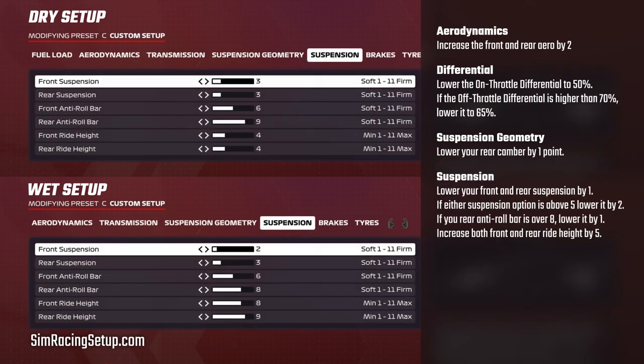Moving on, we always soften our suspension both front and rear, generally by one or two points. If your dry setup suspension is above about five, lower it by two points; otherwise just bring it down by one. This applies to both front and rear suspension. We generally don't go below about three on the rear suspension, so if it's already set to that for your dry setup, keep it the same for the wet setup.